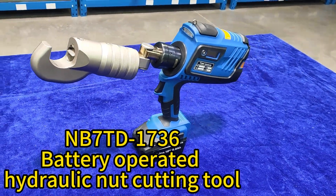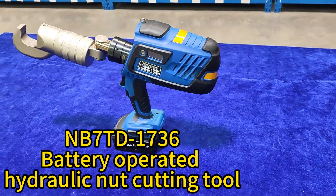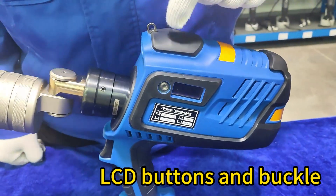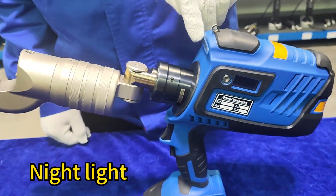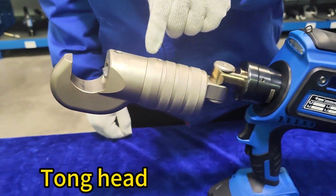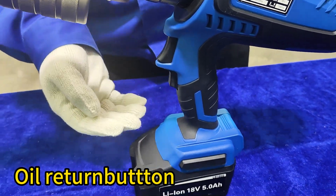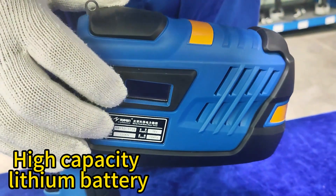Anbichi TD-1736 battery-operated hydraulic nut cutting tool. The body is equipped with an OLED LCD screen, LCD buttons and buckle, net light, movable connector, tongue head, start button, return button, and high-capacity lithium battery.